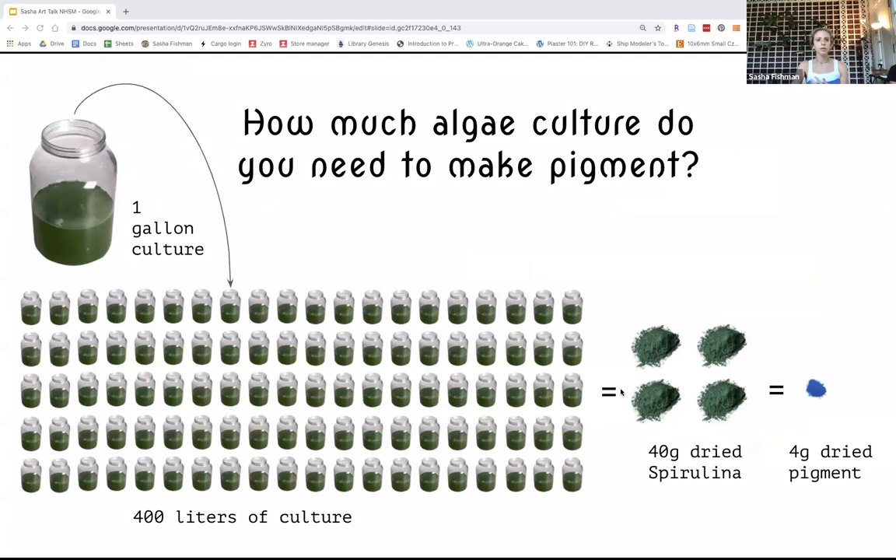It also taught me a lot about how much of a material we need to make a portion of this other material we extract from it. To get the actual blue pigment, you would have to grow 400 liters of algae to yield 40 grams of dried spirulina, which would then only give you four grams of dried pigment. So we need a lot of this base material.